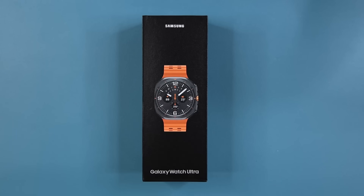Hey guys, Saki here from Saki Tech Head. In today's video, what we are going to do is we are going to be unboxing, setting up, and doing an initial review of the Samsung Galaxy Watch Ultra. This has been one of the most anticipated Samsung products, so let's dive in and get started right away.